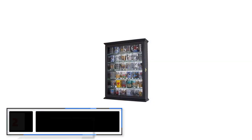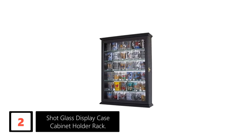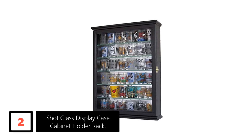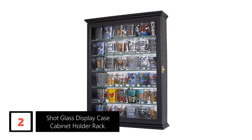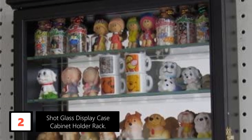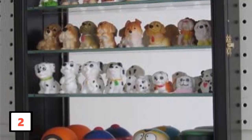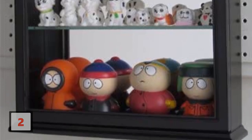At number 2: Shot Glass Display Case Cabinet Holder Rack. This is a one-piece solid hardwood display case crafted from durable beechwood. It is a quality selection that does not comprise any veneer or particle boards. It features a real glass door for excellent viewing and excellent protection of the glasses. This case is wall-mountable for easy installation and also features a mirrored background. Overall, it is a quality buy for mini liquor bottles, shot glasses, and other miniature collections.